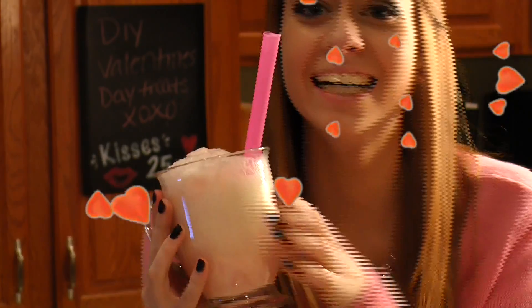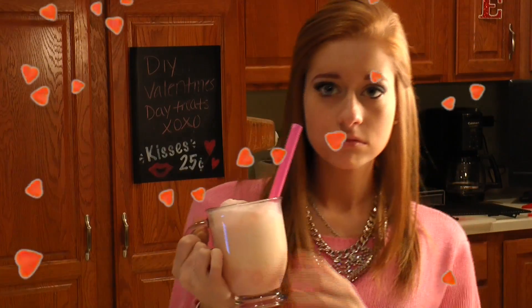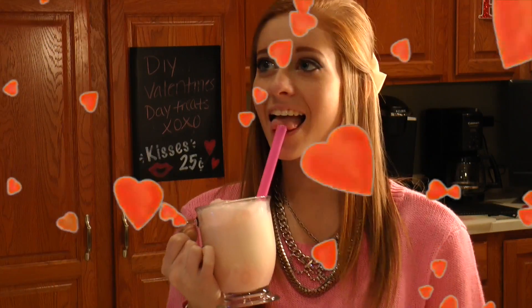I hope you all enjoyed this video and decide to try out some of these treats at home.